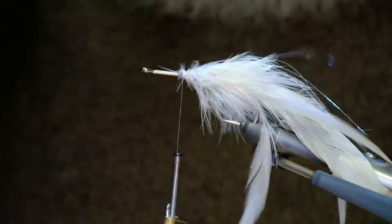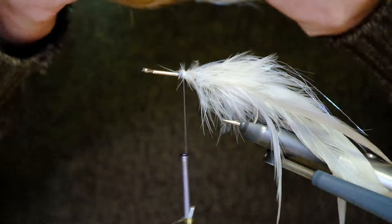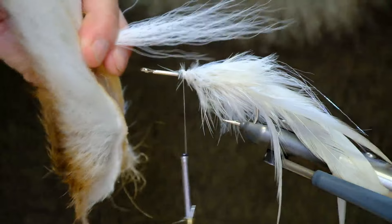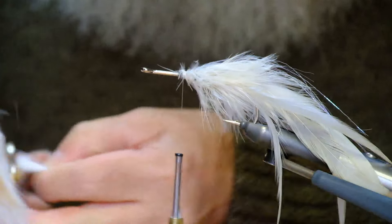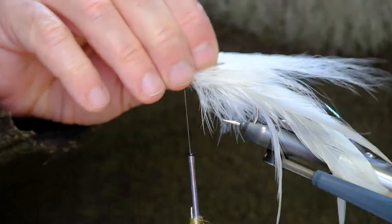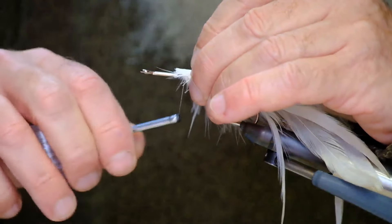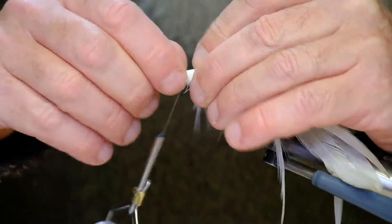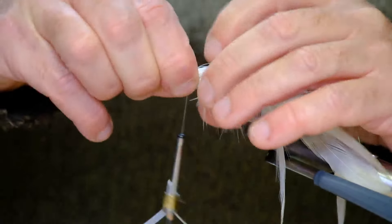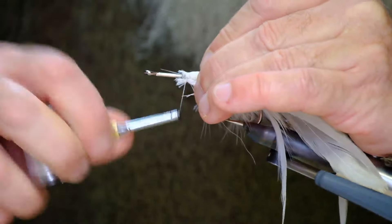Next, bucktail. A pinch of bucktail — you can see how much there. And again, this goes roughly the whole length of the fly. I'm going to put two turns of thread around it like that — two or three — and then move it around the hook so it goes more or less all the way around, and then tighten down.